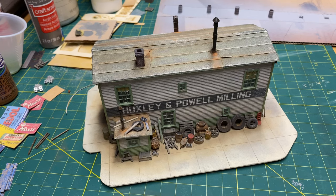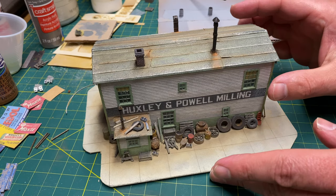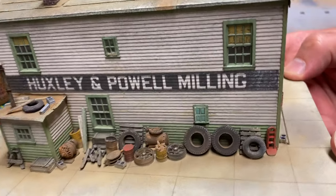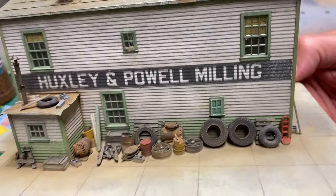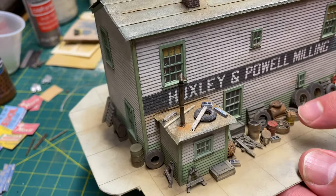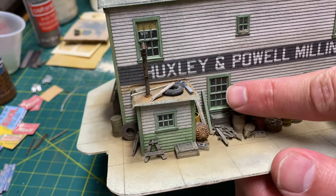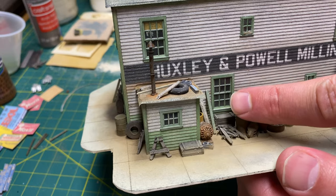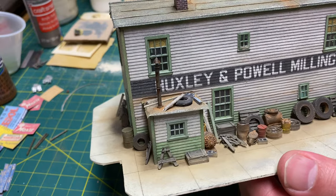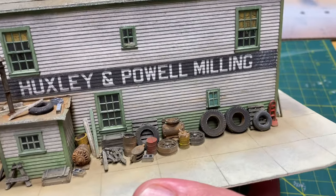Welcome back. In this video I'm going to talk about how to paint detail castings. I'll use this Huxley and Powell kit I recently built — you can see all different types of detail around the building including tires, cinder blocks, and strip wood that I weathered up. We're going to focus on how to detail windows, metal castings, and plastic castings.